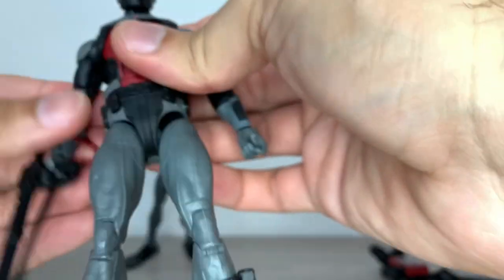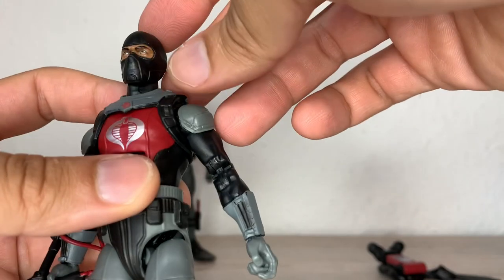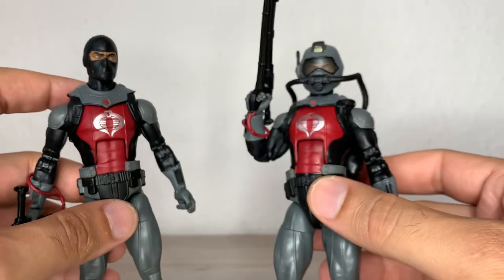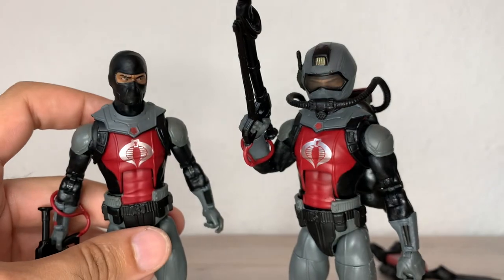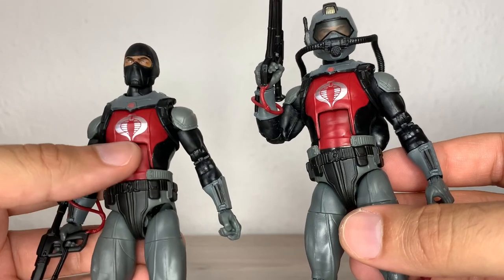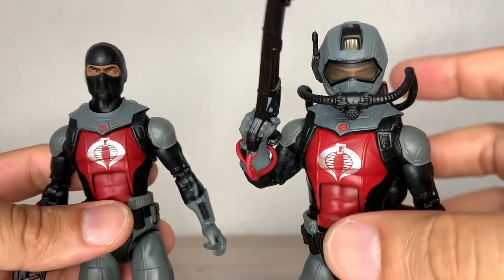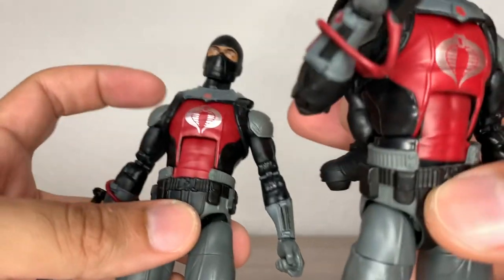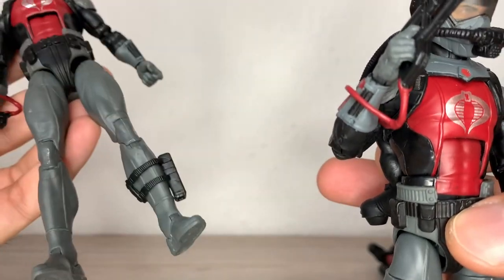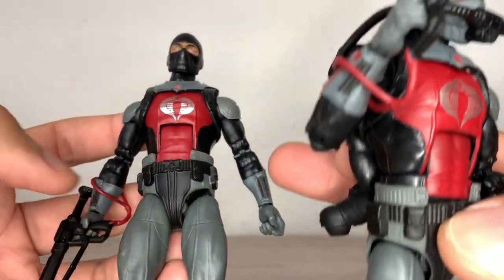There you can see the angry face on this guy. You could even use this head as a ninja with another body. There's the helmeted version — the helmet is a bit fiddly. The Cobra logo came better on this one; this one has a little paint chip there. Red paint, gray paint — some gray parts are plastic, some are painted on. The black is mostly cast plastic with some details painted on.